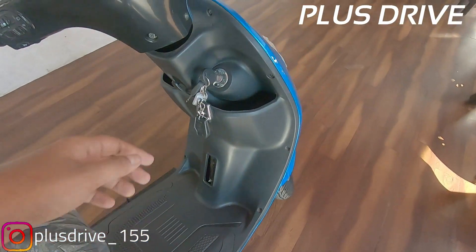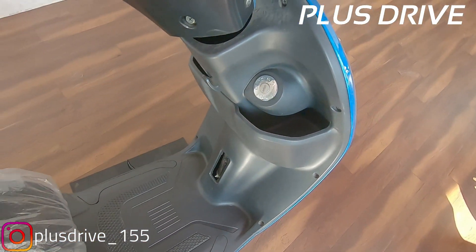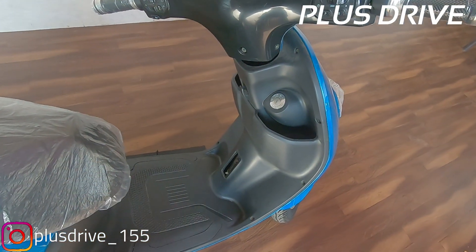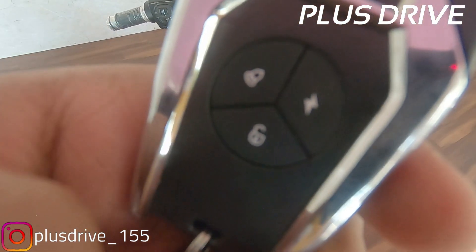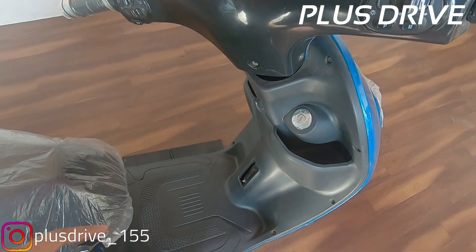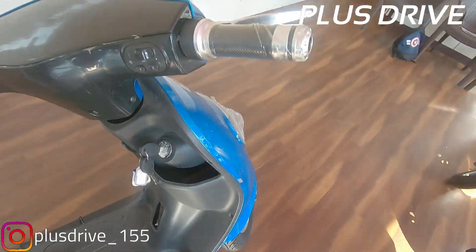Coming to the main part — the pricing of the scooter is 45,000 rupees excluding GST. You get two smart keys and two regular keys. You can start the electric scooter with the keys directly, with keyless entry as well. There are a lot of features on this specially designed scooter for girls.